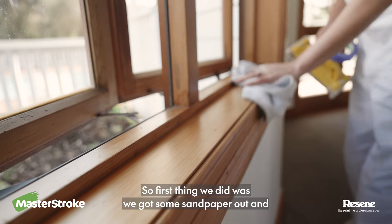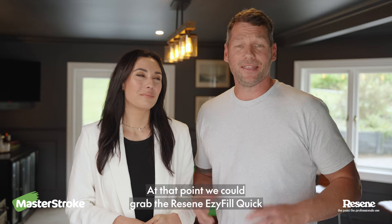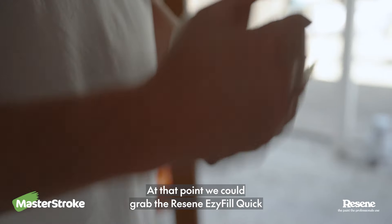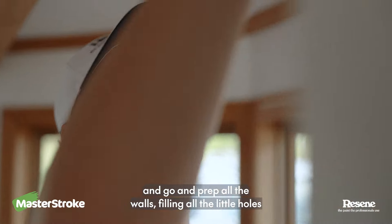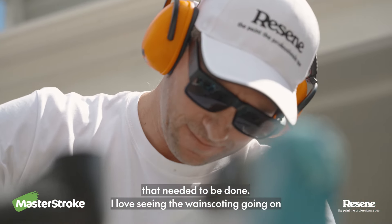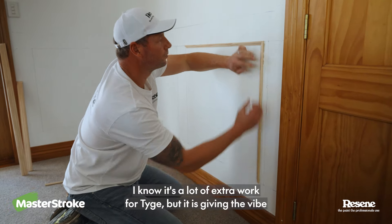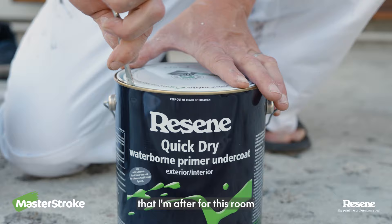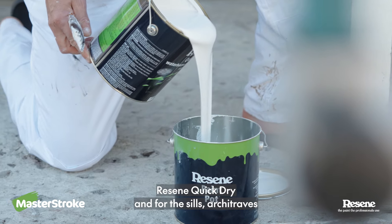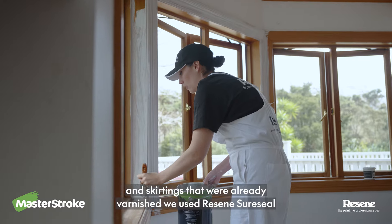So the first thing we did was we got some sandpaper out and started sanding back all the architrave sills and skirtings. At that point, we could grab the Rezine Easy Fill Quick and go and prep all the walls, filling all the little holes that needed to be done. I love seeing the wainscoting going on. I know it's a lot of extra work for Ty, but it is giving the vibe that I'm after for this room. To prime the wainscoting, we used Rezine Quick Dry, and for the sills, architraves, and skirtings that were already varnished, we used Rezine Sure Seal.